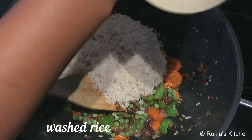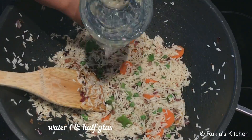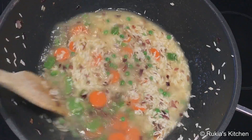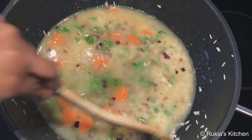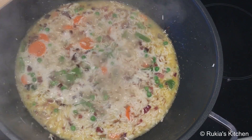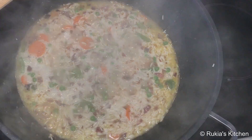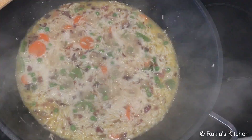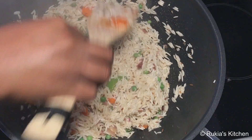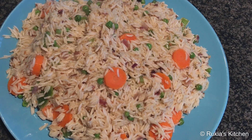Then add the washed rice and mix it very nicely. Pour one and a half glasses of water, stir a bit, and let the rice cook until the water is completely dry. Once dry, mix the rice gently, put it on a plate — your vegetable rice is ready to be added into the chicken.